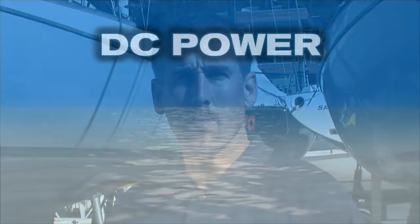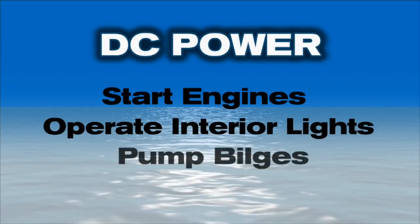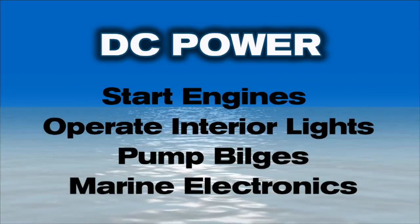John, let's start with an obvious question. What's a shore power system, and why are they useful to boaters? Virtually all boats will have a DC electrical system on board so that owners can start their engine or engines, operate interior lights, pump their bilges, and operate marine electronics.